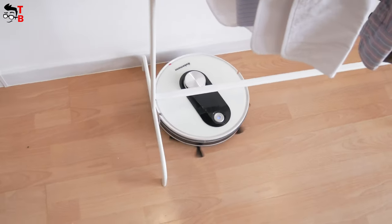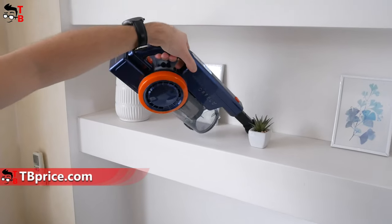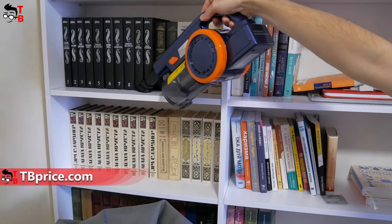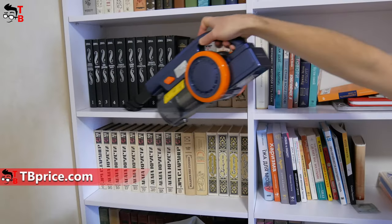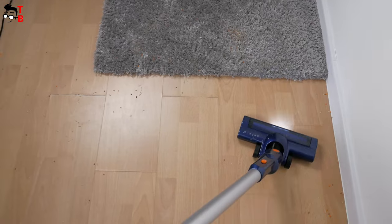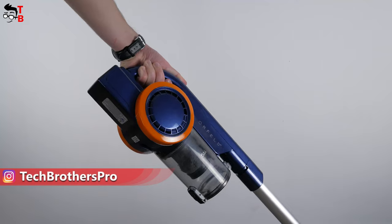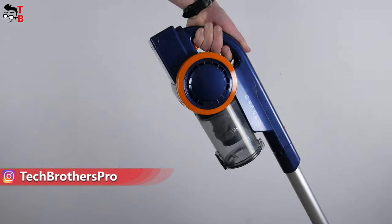However, it is not a perfect device for cleaning the house. You still need a handheld vacuum cleaner to clean the places that the robot vacuum cleaner cannot get, such as behind a closet or TV, sofa, table, curtains, or even a car interior. In 2022, the choice of handheld vacuum cleaners is very large.